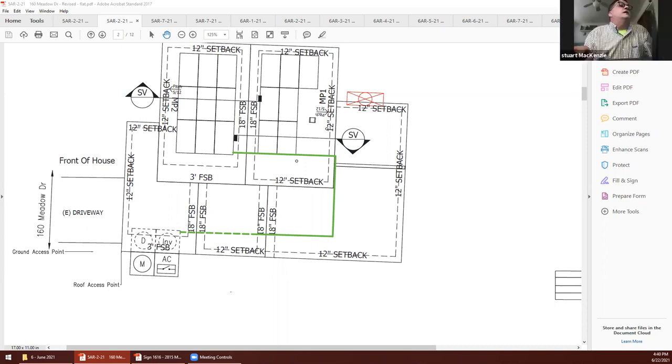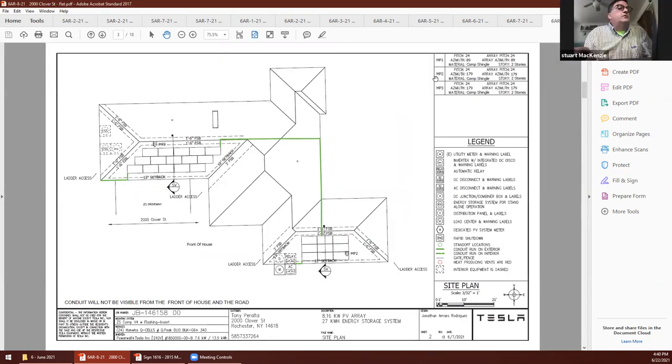Okay, well do you want to do it now? Sure, if you don't mind. Is everyone good with that? Yeah, let's do it. Let me just pull up that agenda. Okay, why don't you go ahead. All right, thank you. This is for 2000 Clover Street — that's 6AR-8-21, roof-mounted solar.